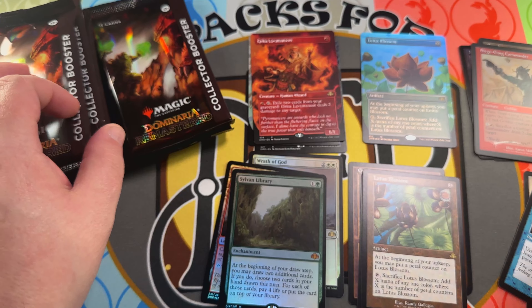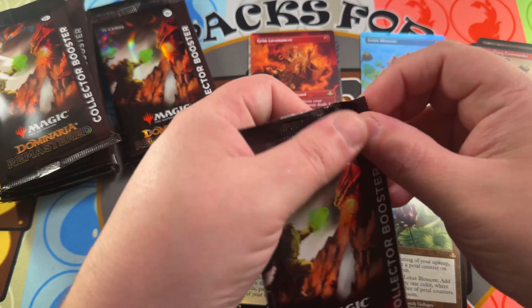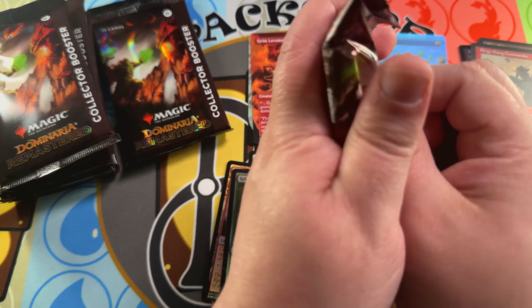Nothing special in the common/uncommon slot except maybe the Frantic Search. Going down the left-hand side of the box: Windborn Muse retro frame, Shivan Dragon — very nice card in the retro frame, not anything of value but good nostalgia — and a normal foil Crawl Space. I love Crawl Space; it's a real favorite of mine from Urza's Legacy.